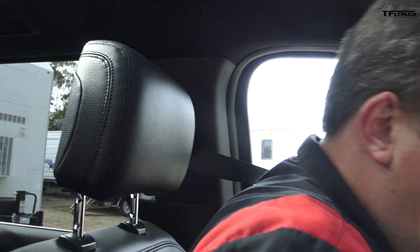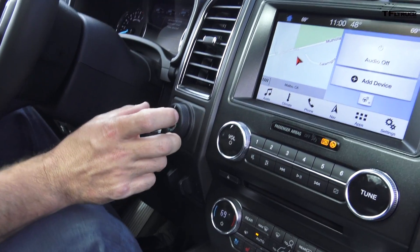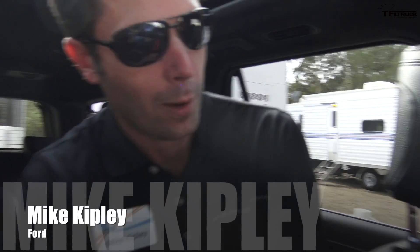Andre, this is your first time with this system, right? You're going to back it up using the little knob. I've been backing up trailers for the last 15 years, but this is my first time with this system. Okay, Mike, how does it work?